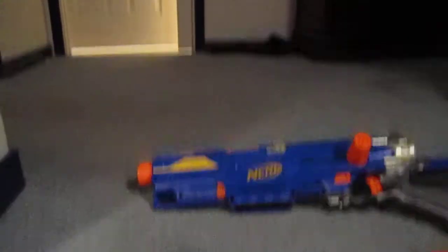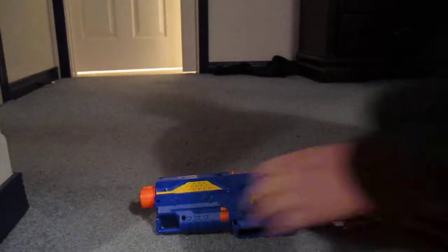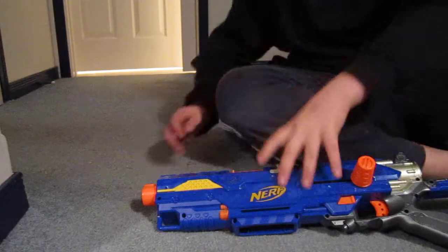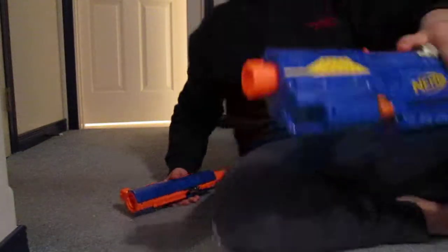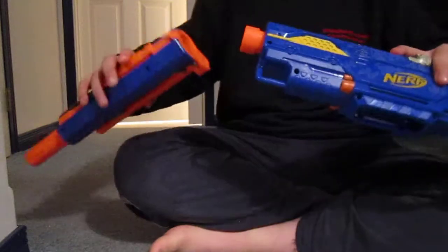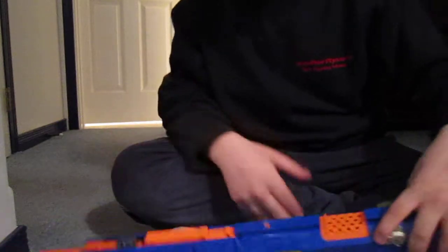I'll show you how to put it together. I usually just take the barrel extension first and just clip it on like that, if I want to use the barrel extension.